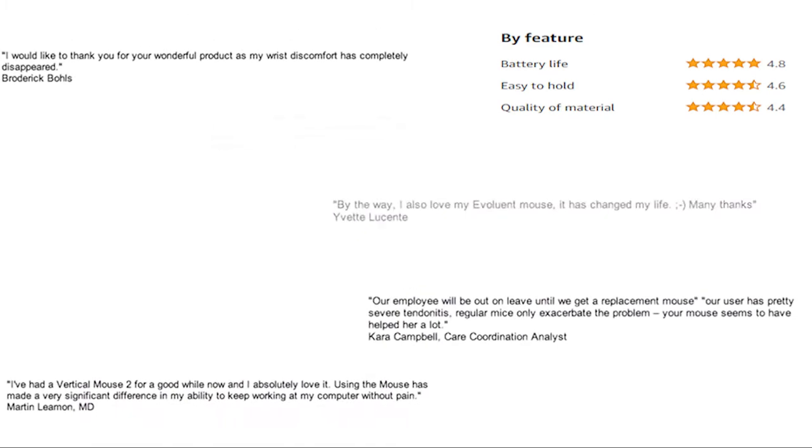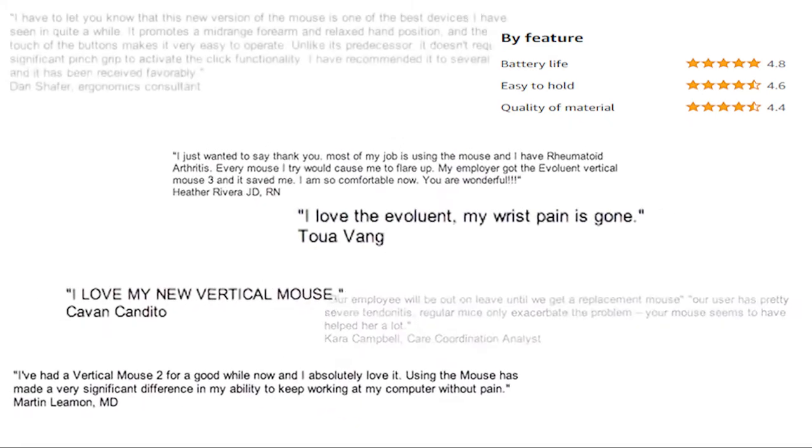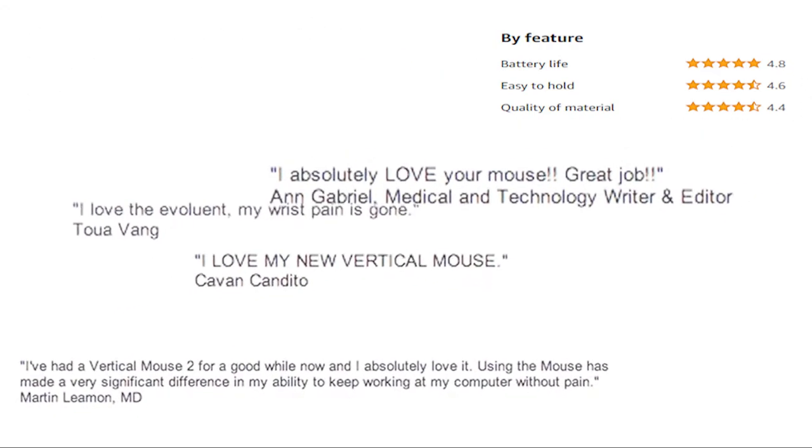Users ranging from staff members at large corporations to medical doctors and other health professionals have described how the Evaluent Vertical Mouse has improved their workflow, saved them from pain, and even helped them avoid surgery.